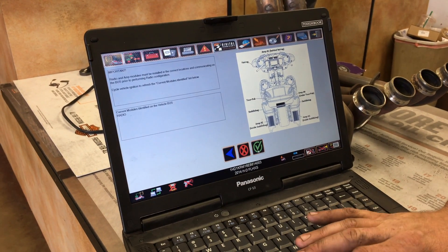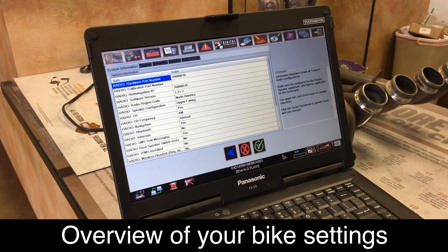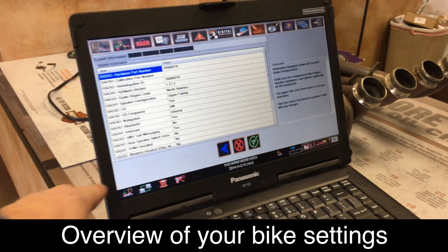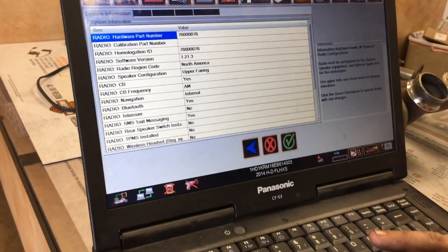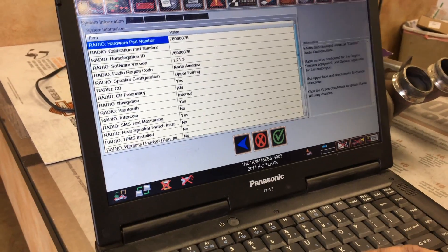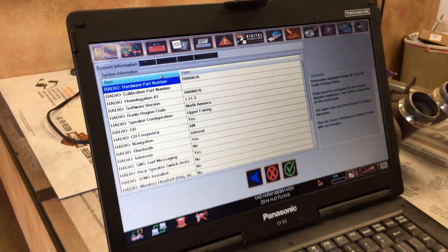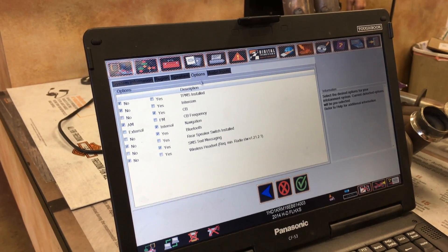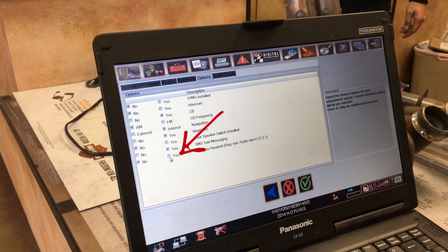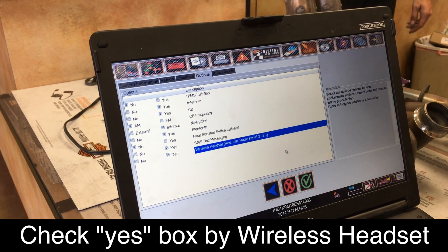And then you continue on. That's saying where it is right now — wireless headset. We need to tell it now that it has a wireless. I was just gonna go down options, audio inputs, options, speakers — stuff like that. Oh yeah, options up top. Wireless headset, turn it on. Yes, turn it on. That's what we need. Intercom is on also.